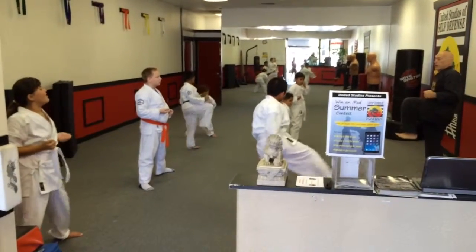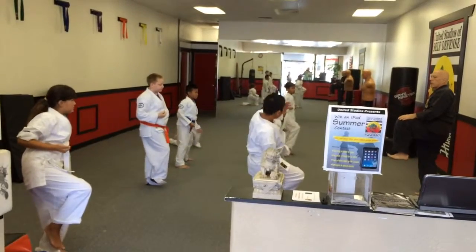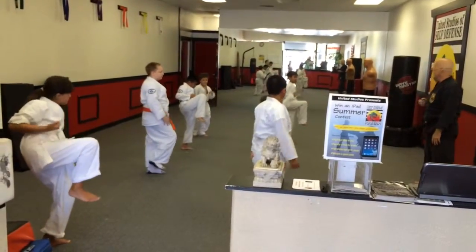Pick that knee up. Everybody get into your crane stance. Pick that knee way up. See how high you can pick your knee up. I want everybody to pick their knee up. I want to pick my knee up this high.